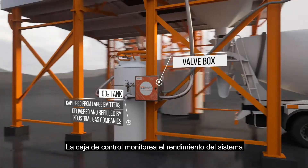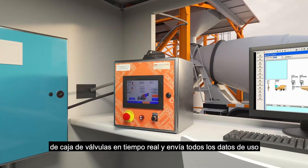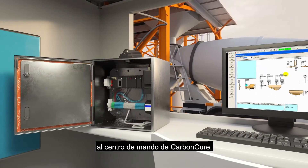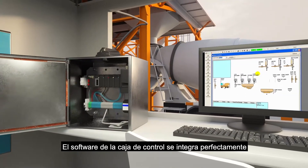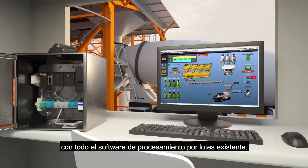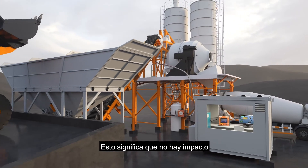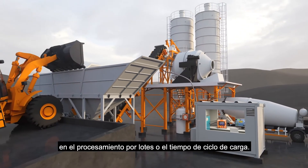The control box monitors the performance of the valve box system in real time and feeds back all usage data to the CarbonCure command center. The control box software integrates seamlessly with all existing batching software, so adding CO2 into a mix is just like adding an admixture, meaning no impact on batching or loading cycle time.